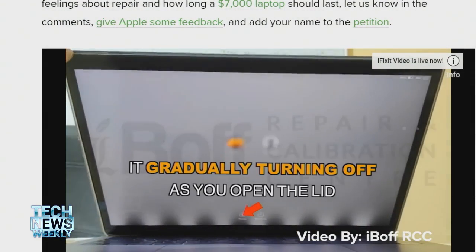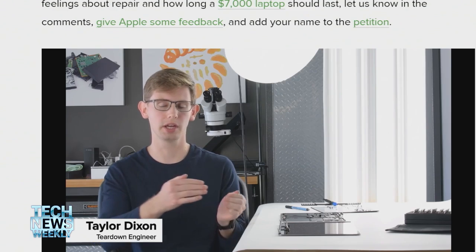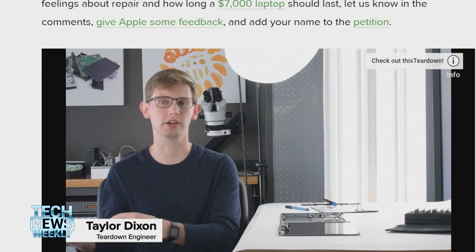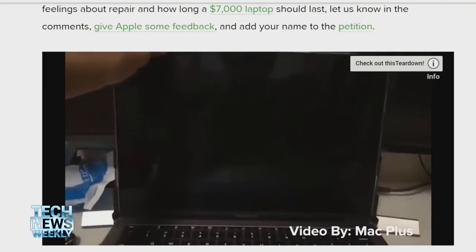So first, tell us some of the symptoms from these fraying cables. There are two popular symptoms — this is actually how we first discovered the issue. The first one is the backlights along the bottom of your display will start to go out, every other one, and it looks like stage lights. That's the famous symptom: the stage light symptom. And that's caused by the initial tear, and then as the tear gets worse, over time the backlight just goes out completely as you open the laptop.